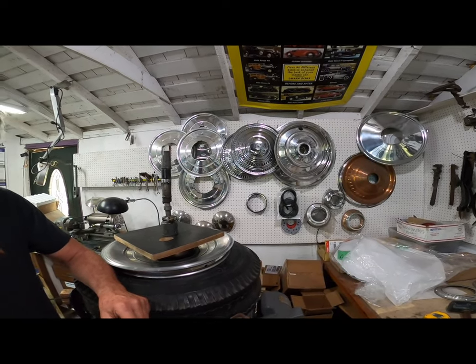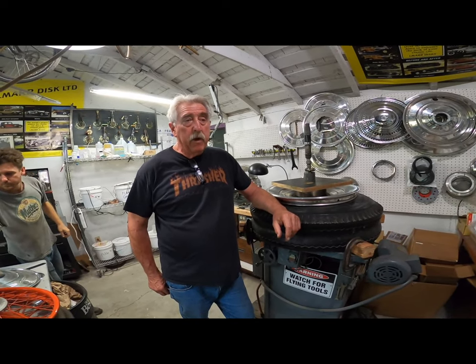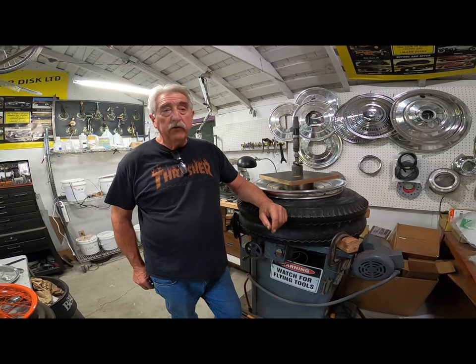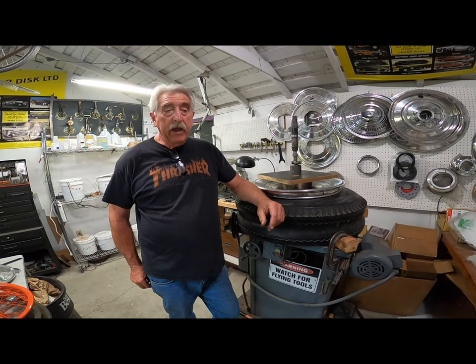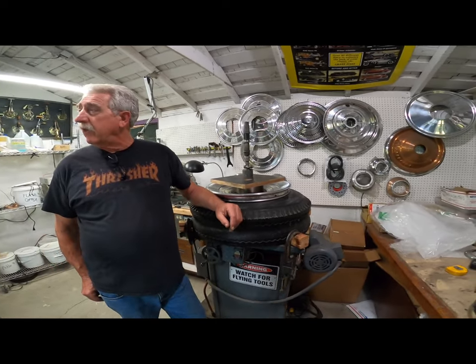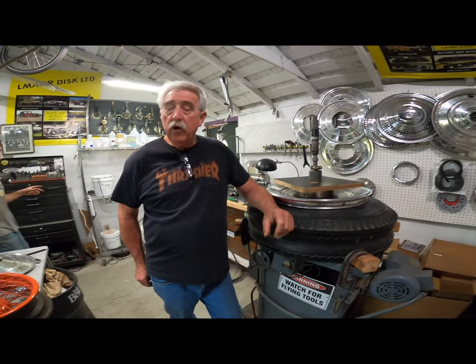Mike Rabin of Lamar Disc was my 93-year-old partner at Pebble Beach for years. He had a 1925 Rolls Royce and couldn't get wheel covers for it, so he made that, and it started into an insane project. We now have over 120 mold dies for pre-war cars.